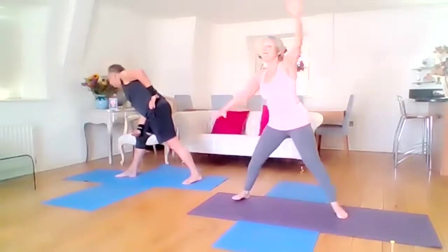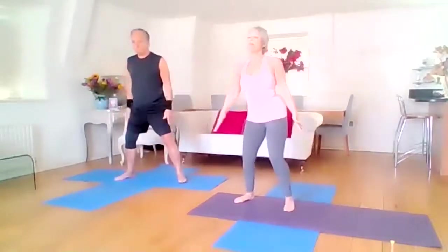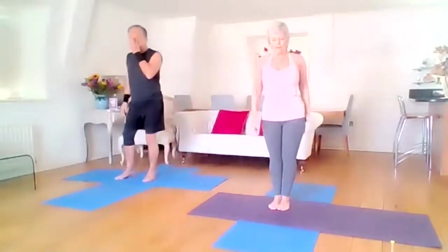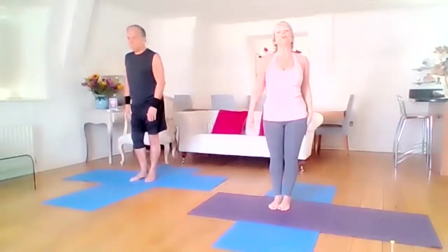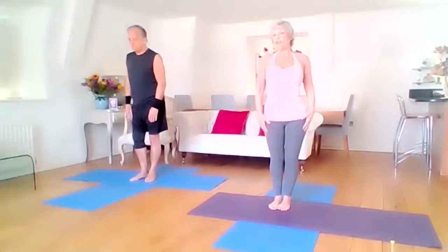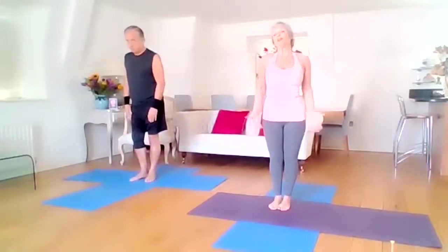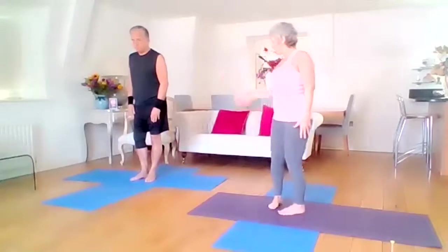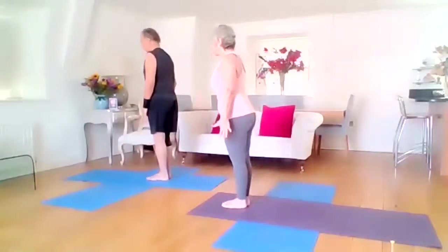And then inhale all the way back up, and exhale down — bring the feet together. Good work. We're going to do two more sun salutations before we go down on the mat — or you're just going to sit on the mat and relax and watch, or join us. Whichever way — if you've got energy, we're going to take two more at the front of your mat.